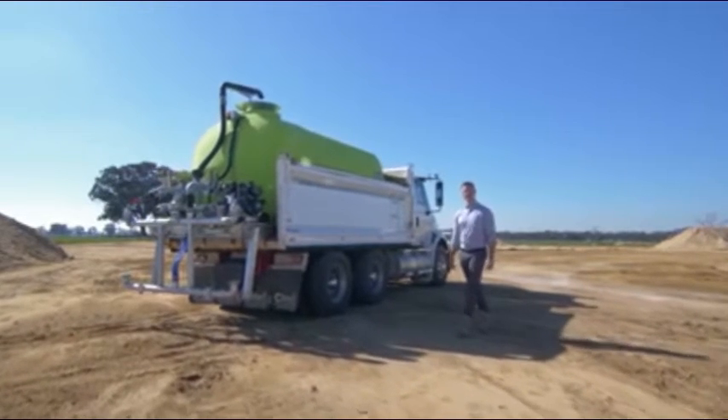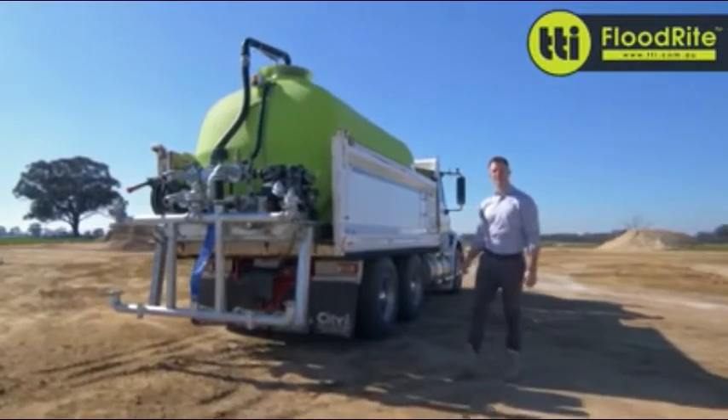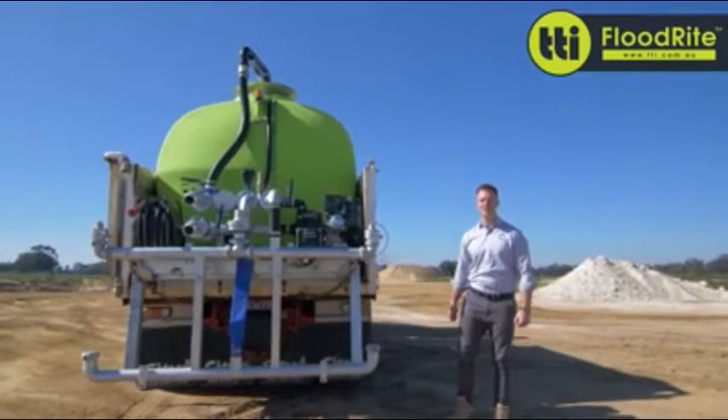G'day guys. Today we're taking a look at our Floodrite slip-on watercarts. These have been designed primarily to slide into the back of a tipper, like we've got here today, or can be forklifted onto a tray truck.